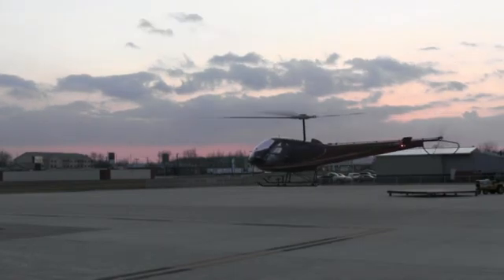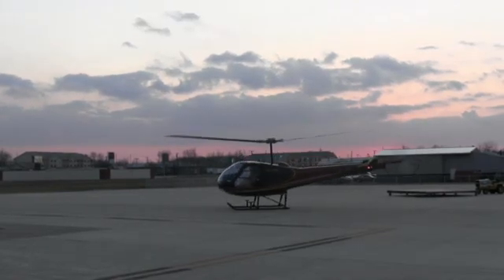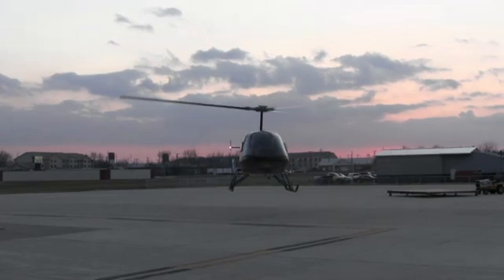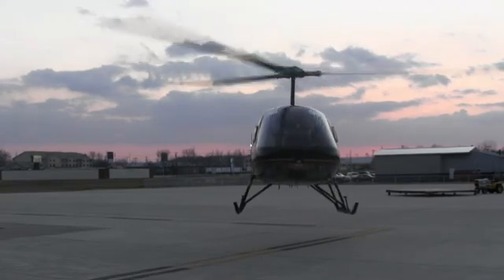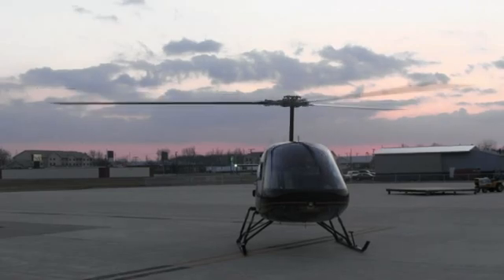One, two, three, enter. One, two, three, enter. Throttle off, right pedal. Pause. Pull. Back down.